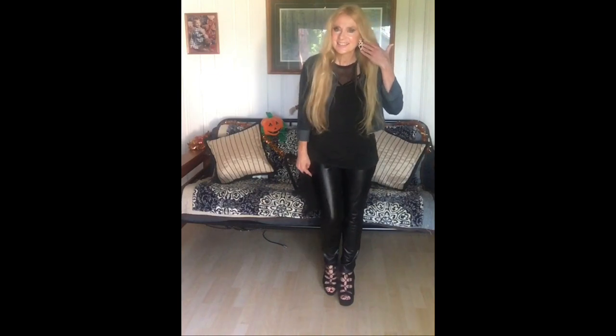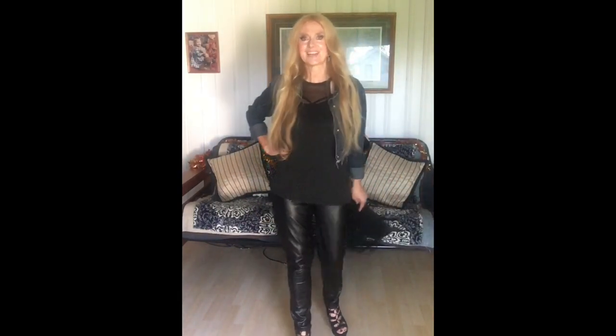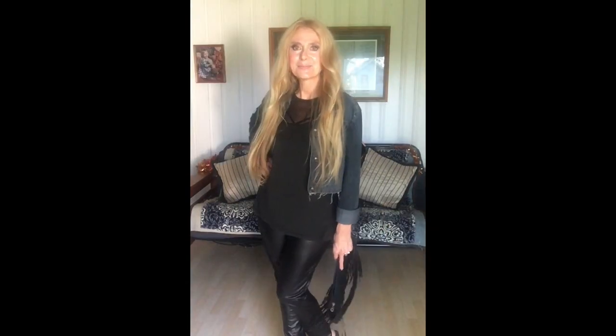Ladies, you can even step it up a notch with your leather. I got it on with some black earrings. I think it's really cute. And I'm going to show you how it looks with a skirt now too. This is my black leather look and I'm going to come back with my black leather skirt.